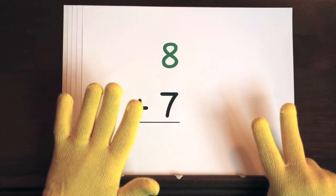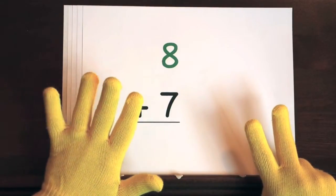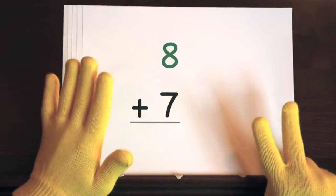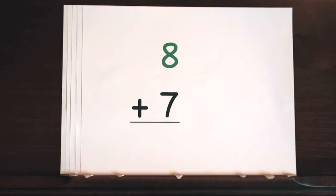Now it's your turn. Ready, and 8, 9, 10, 11, 12, 13, 14, 15. So the answer is 15.